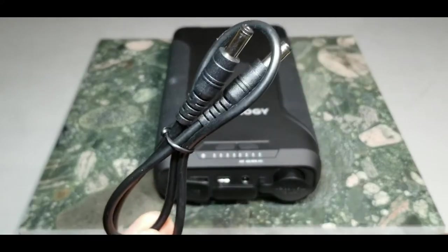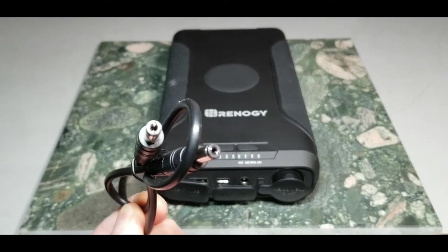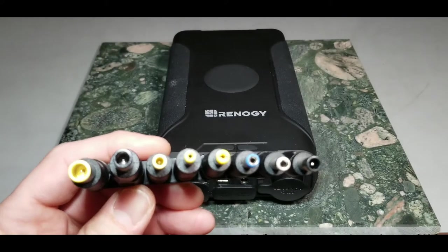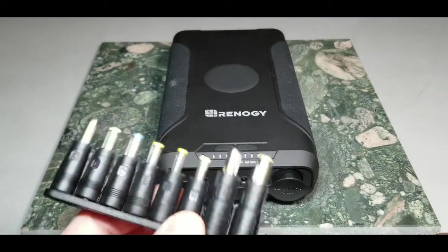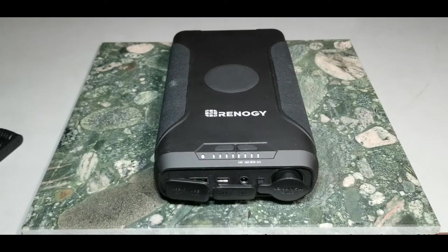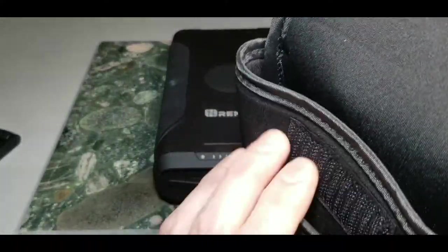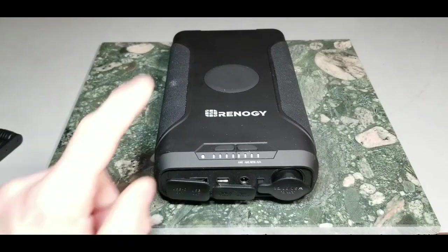The DC-to-DC cord isn't very long and uses a standard barrel connector. You also get a bunch of DC adapters for different device types, all different kinds, and a nice neoprene case that fits very tightly onto the Renergy power bank and includes a pocket for accessories.